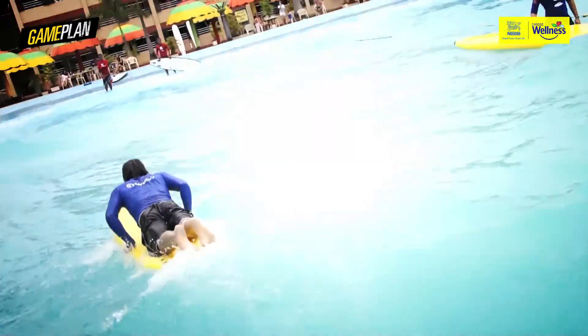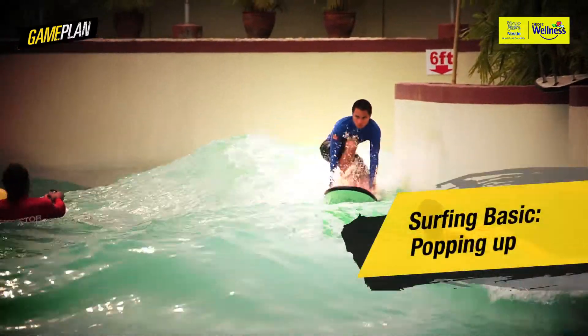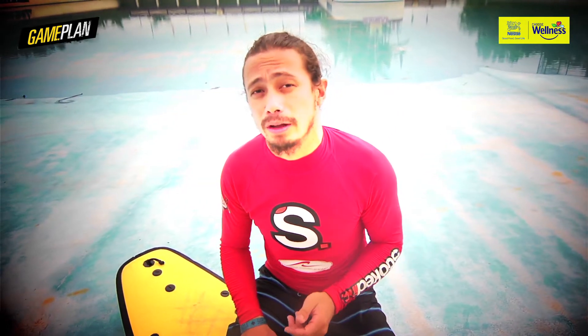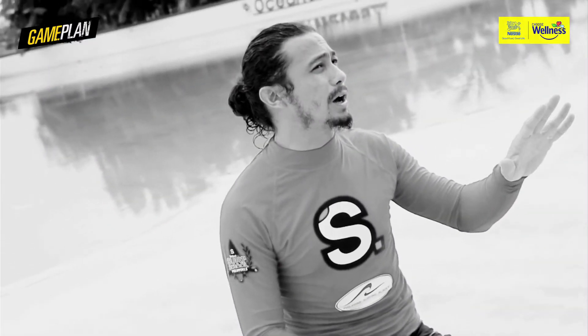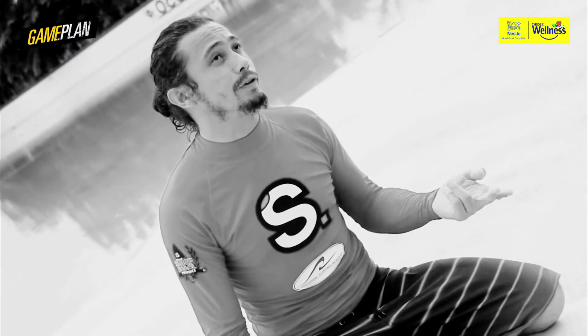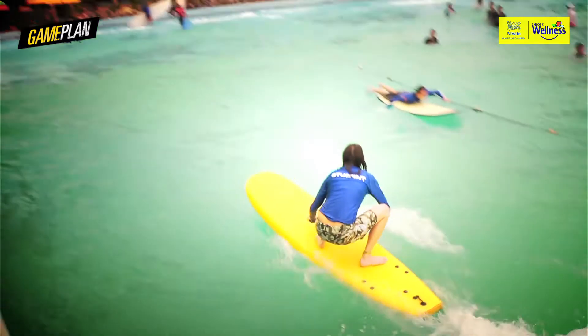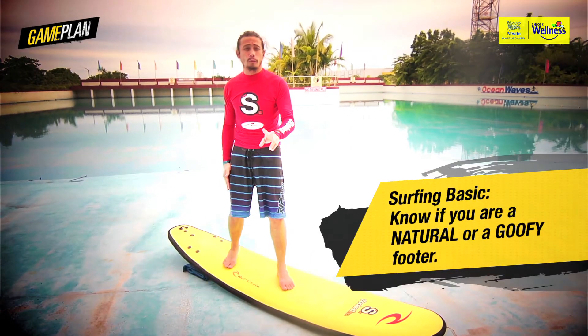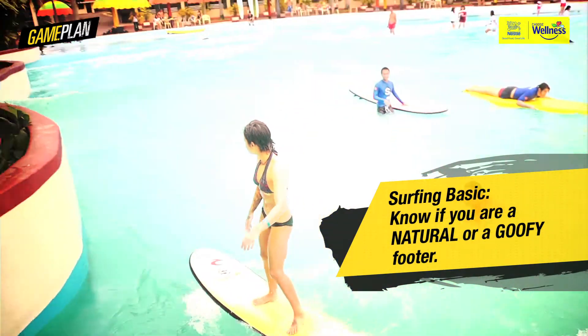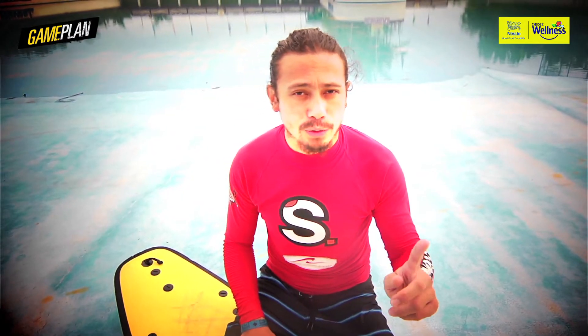Next up, I'm gonna teach you guys how to pop up on a surfboard. There are several ways you can pop up on a surfboard — I'm gonna show you a few very effective and accurate ways how to do it. Before popping up on a board, you have to know if you're a natural footer or a goofy footer. Natural footers have their left foot in front and their right foot at the back. Goofy footers have their right foot in front and their left foot at the back.